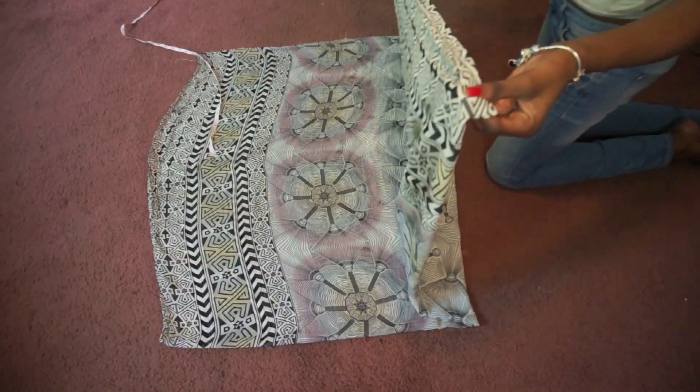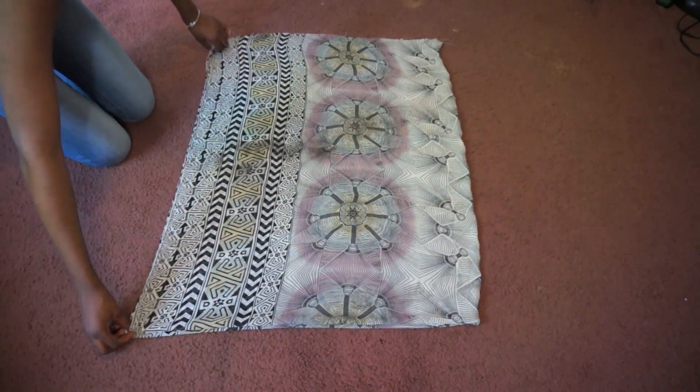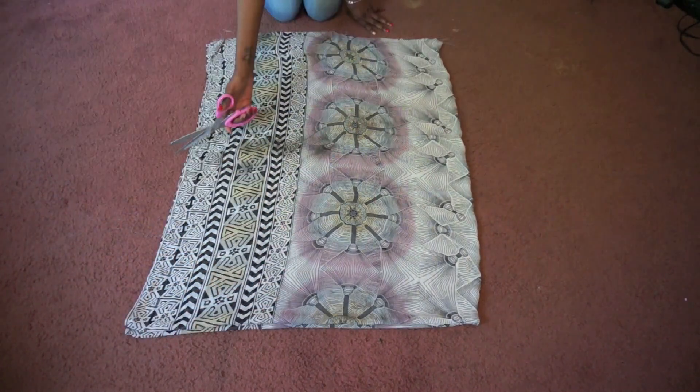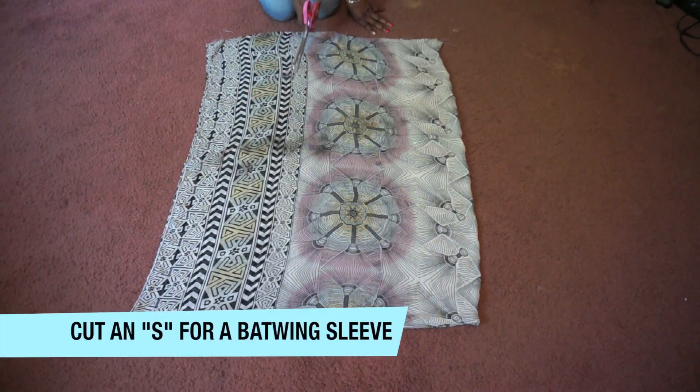Next I carefully folded my fabric across again. This makes sure when I cut the sleeves out they're the same on both sides. Here I'm cutting them out in a slight S-strip, which will give me the bat wing look I'm going for.